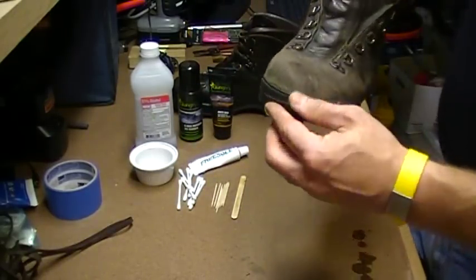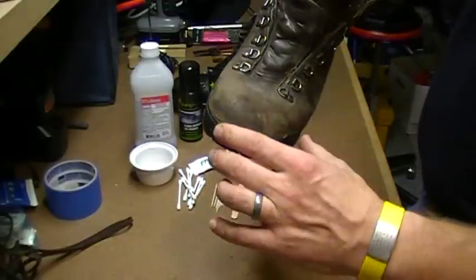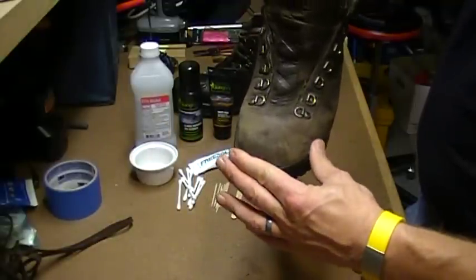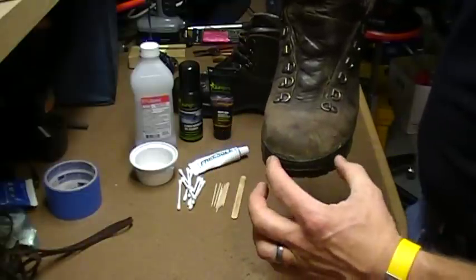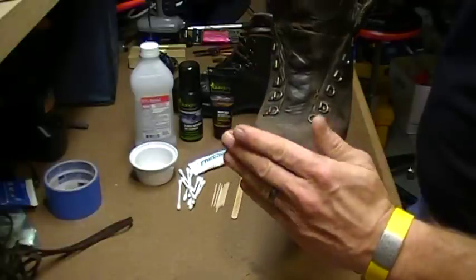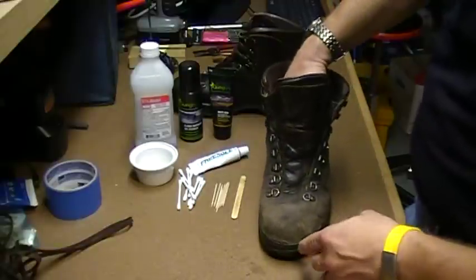In the case where this is part of the sole itself, if you try to use tape and squeeze it back in, it won't work—pure and simple. You'll pull it together and as soon as you release it, it'll snap back out. Even if you hold it and let it dry, expansion and contraction will cause it to separate again.